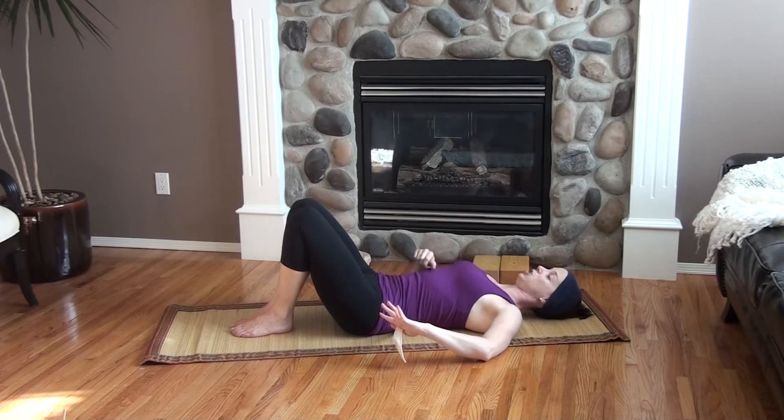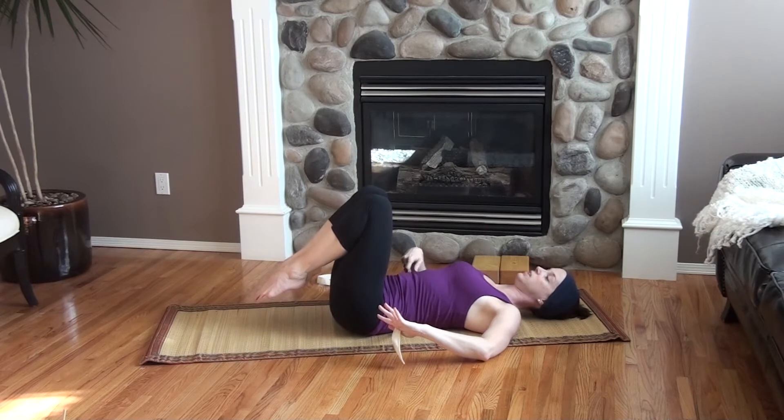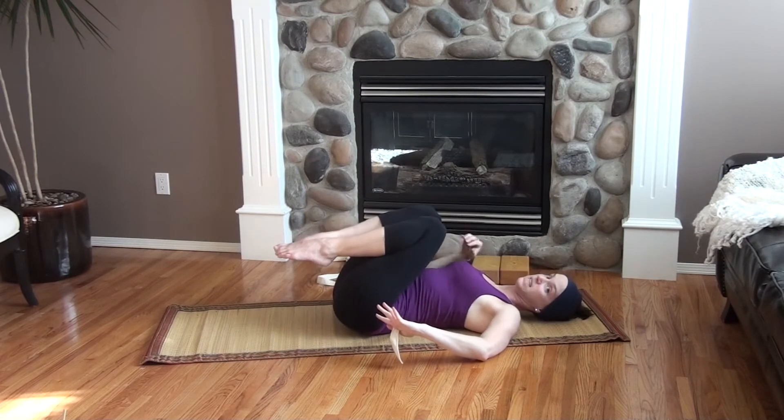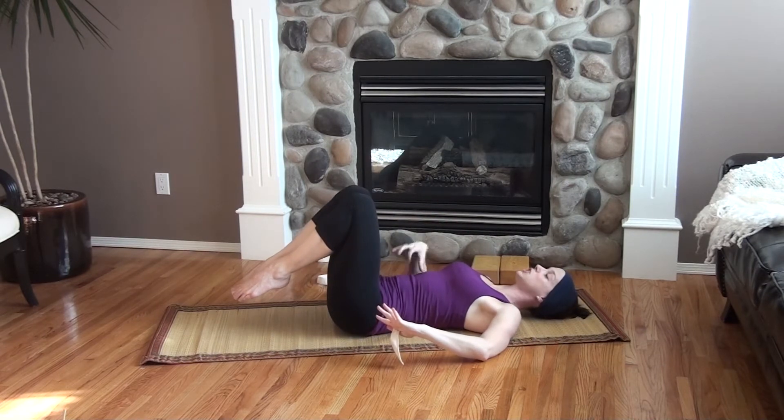Once you have that, you can hold it a little bit longer. Increase the hold length. Remember to breathe, keep the face relaxed. Then, progressing from here to make it a little bit more challenging, bring your knees over your hips. You want your thighs perpendicular to the floor — not knees to belly, that would be too easy. We want to challenge the core. So thighs perpendicular to the floor, knees over the hips.